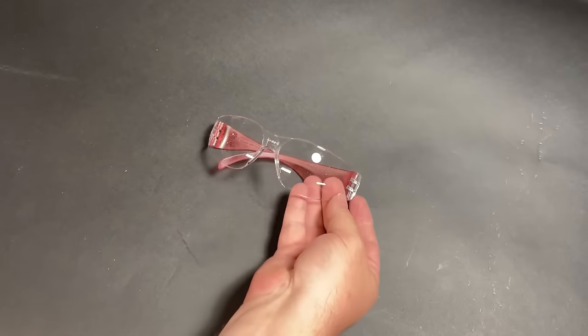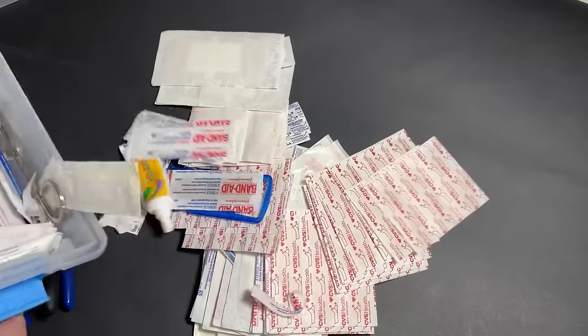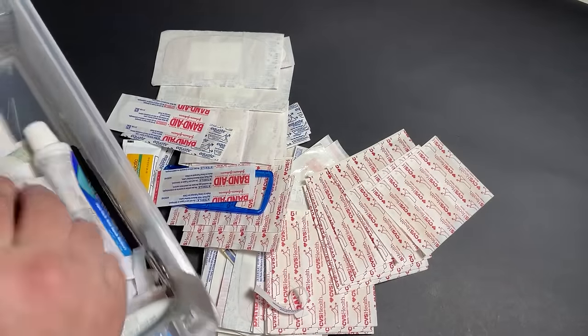You definitely want safety goggles, and you're going to need a lot of band-aids. Trust me, no matter how safe you are, chicken wire scratches you like crazy.